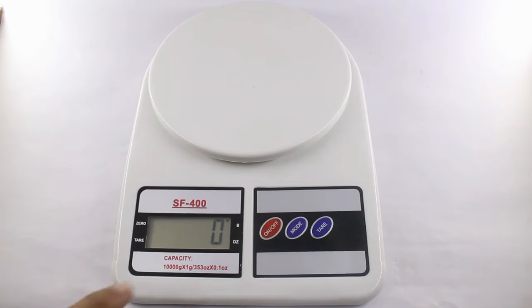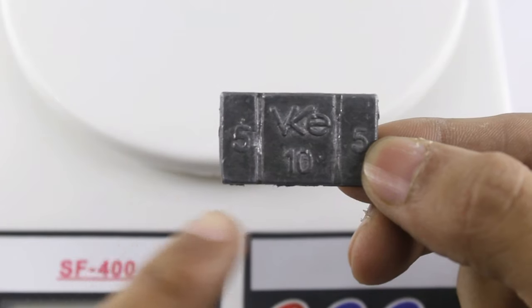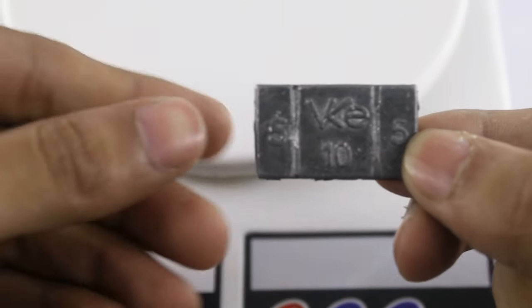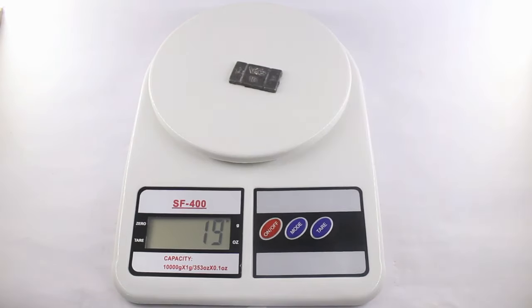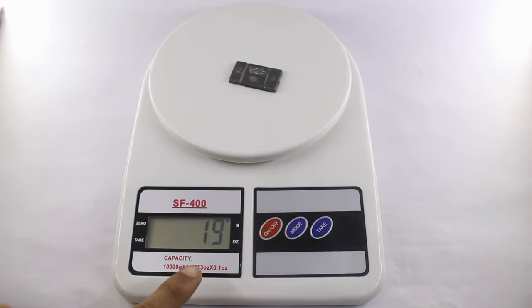First, let's switch it on — it will calibrate. Now I'll use standard weights: this is a 5 gram plate, this is 10 gram, and this is 5 gram, so the total is 20 grams. Let's check — the scale is showing 19 grams, but the actual weight is 20 grams, so there is a 1 gram difference.